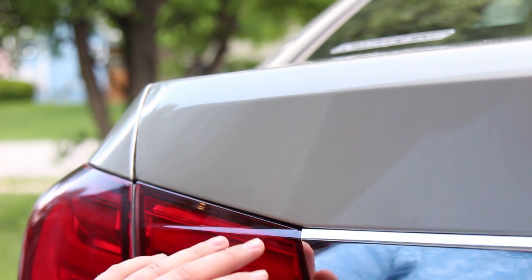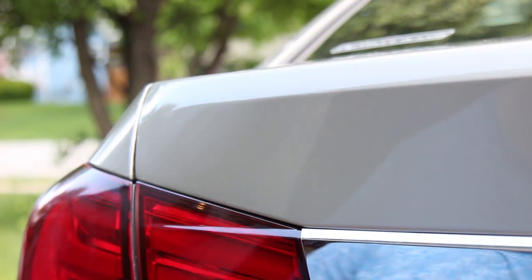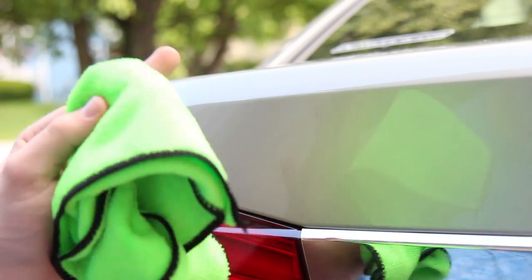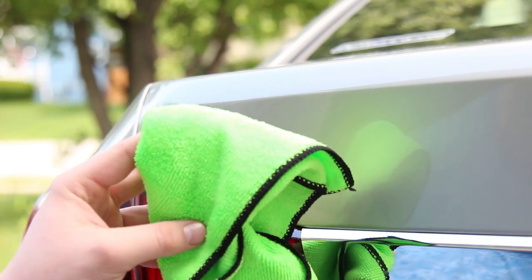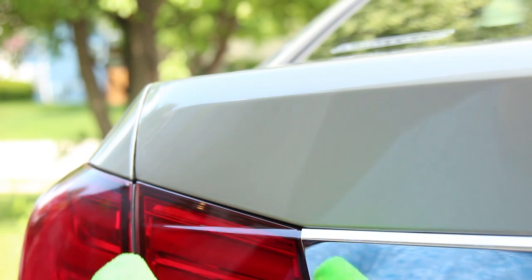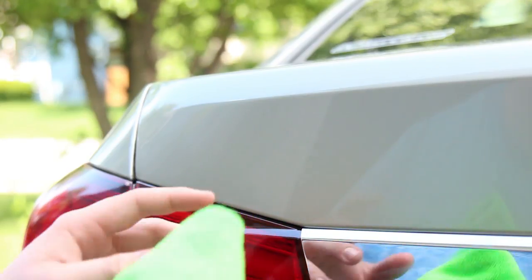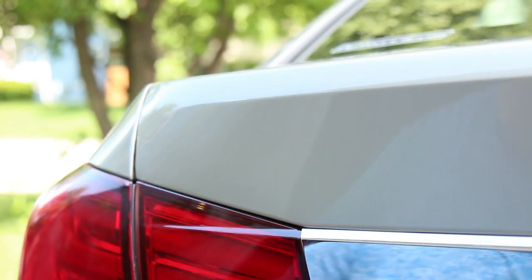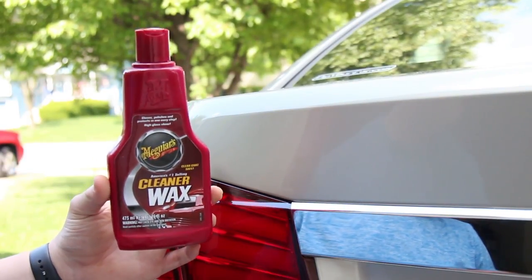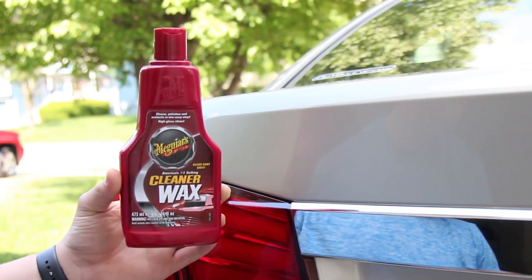There we go - I got all of the adhesive completely removed. It looks really nice and I'm super happy with the result. I'm going to hit it one more time with the Goof Off to make sure I got everything off. This microfiber towel definitely works better than paper towels - it doesn't fall apart as you're scrubbing, so you can scrub harder and it just comes off way easier. I definitely recommend using a microfiber towel to remove your adhesive. Now I'm going to show you guys how to protect your paint from future damage after you take your emblems off - the easiest way is to put down a quick layer of wax.